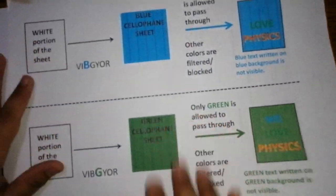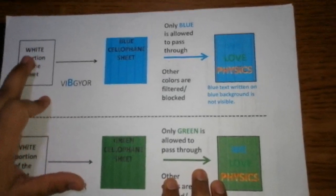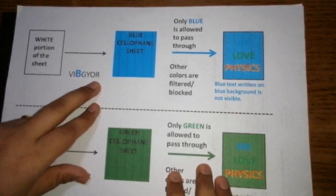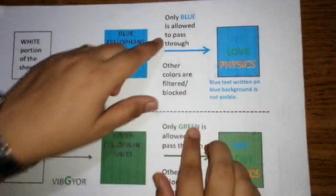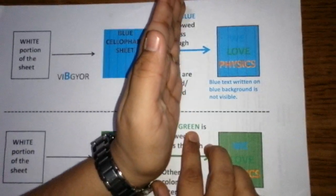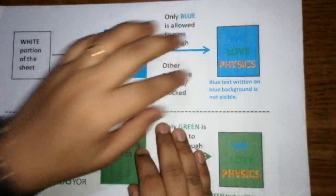We know that white light is composed of all colors — violet, indigo, blue, green, yellow, orange, red. So the white portion of the sheet reflects all colors. Now when we place a blue cellophane paper, it acts as a filter — it allows only blue color to pass through. So from the white portion we are now getting only blue color light, creating a blue background. On a blue background, anything written in blue will not be visible; only contrast colors will be visible.